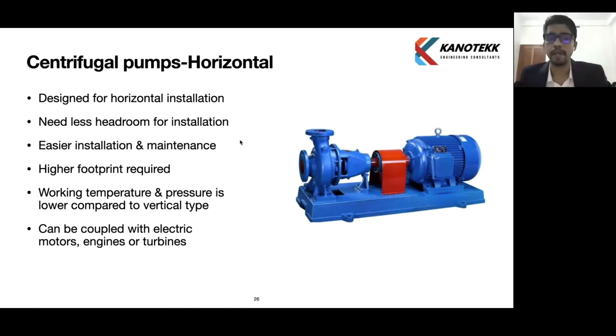Another advantage of the horizontal pump is that it can be coupled to motors, engines, or turbines. These are factors that determine pump selection: the space available, which drive is being used, and what footprint is available in the room — these decide whether we go for a vertical or horizontal type.